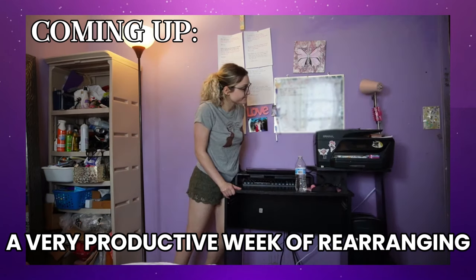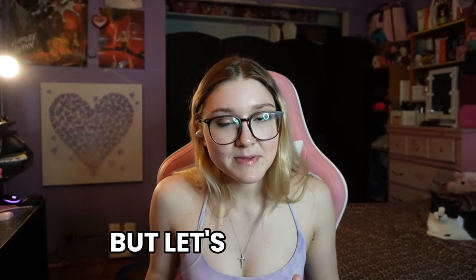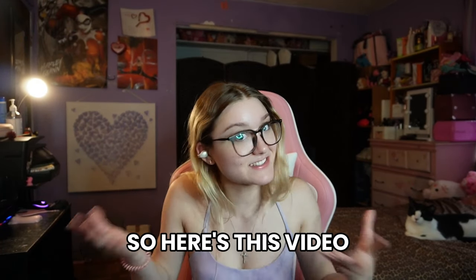A very productive week of rearranging, organizing, and cat-proofing my room. I recently did a room reset series, but let's be honest, it wasn't completely finished. Some things I just didn't show you because it's just a mess, and it was going to take another video to do it, so here's this video.